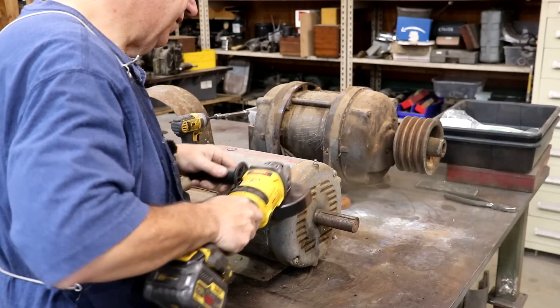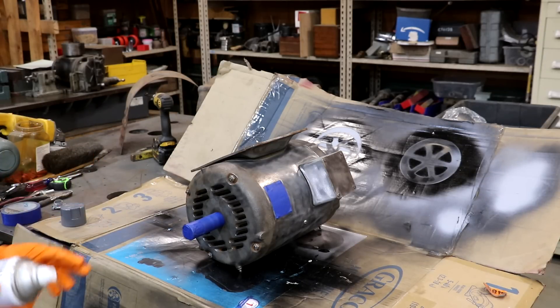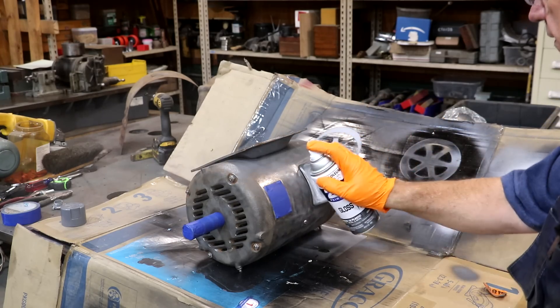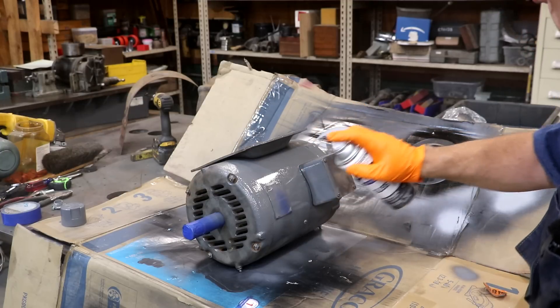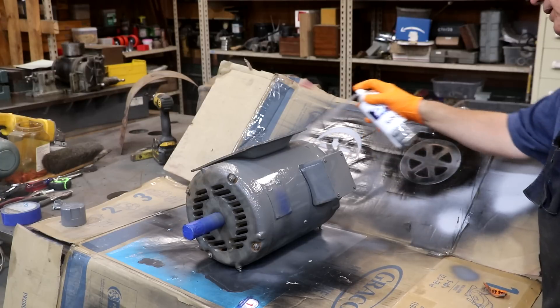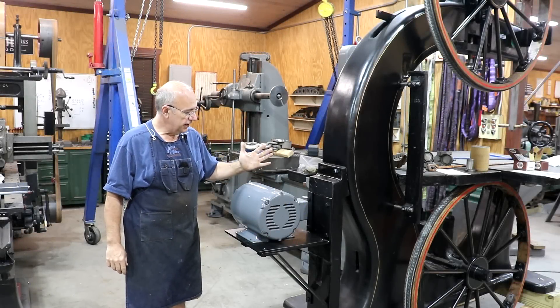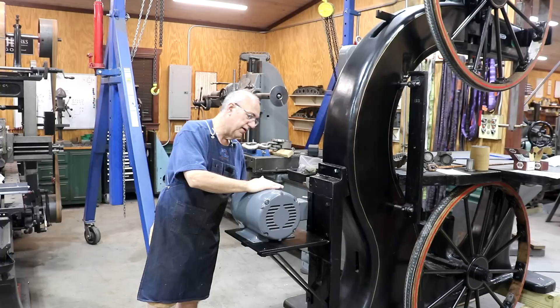Got it wire-wheeled pretty good. I'm going to give it a coat of dark gray paint, starting with the bottom. I'll let this dry, then flip it and paint the upper side. Oh yeah, that's going to look good. Got the motor cleaned up and repainted — it looks a lot nicer now, same motor. We got a good fresh coat of paint on it.